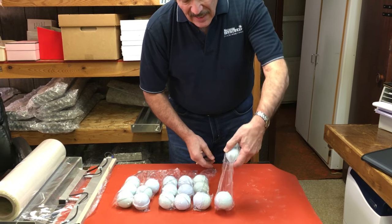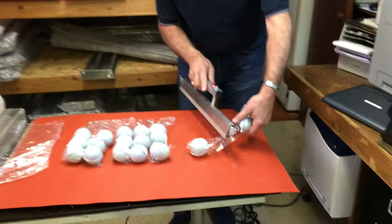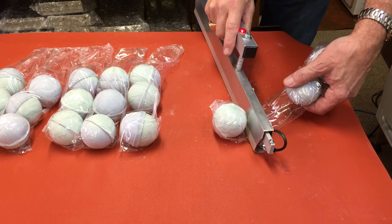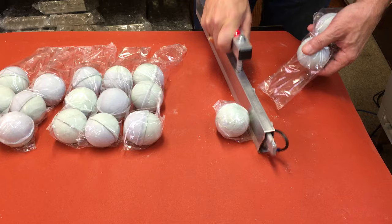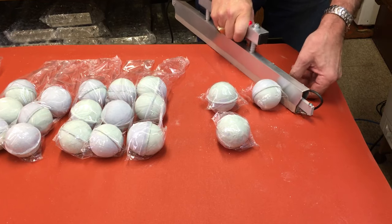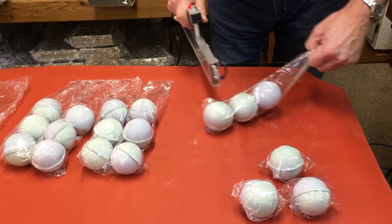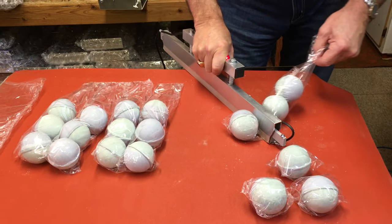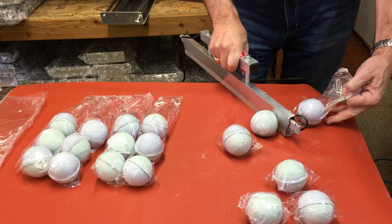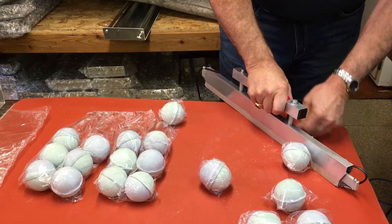If you have big thick seams like from 75 gauge poly, they're going to be very evident and very noticeable. So what I'm going to do is let gravity bring one of the bath bombs down to the bottom, then come in as close as I can to the bath bomb and make my seam. Roll the next one down, do the same thing — so now we're not using a lot of film on our bombs, which will make them look cleaner in appearance when the customer picks them up.